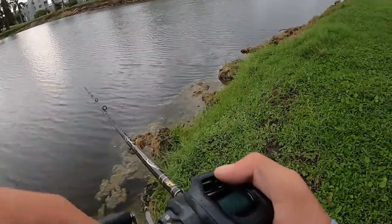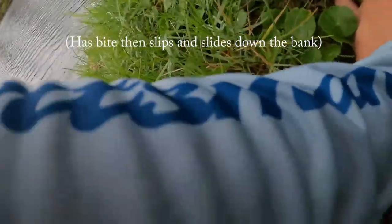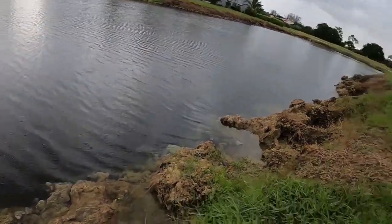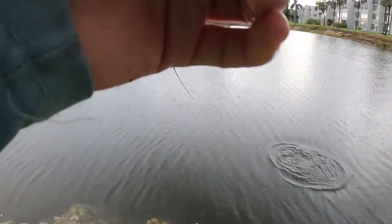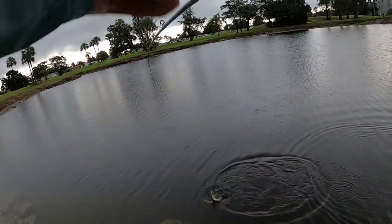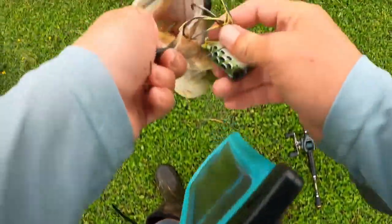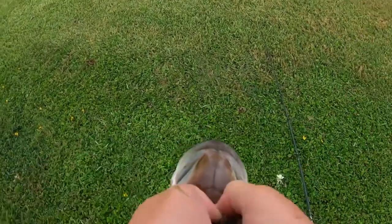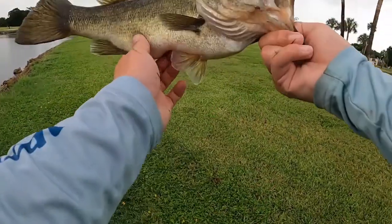Saw something surface right next to my frog — not sure if it was a plucko or a snakehead. Oh my gosh, I slipped and fell in! The snakehead ate it — oh no, it's a bass! I was standing on the shore, slipped and fell right after the bass blew up. Dude, that's a fatty! Oh my goodness — great hook set. That's a freaking fat fish!